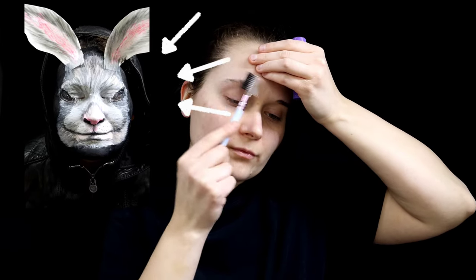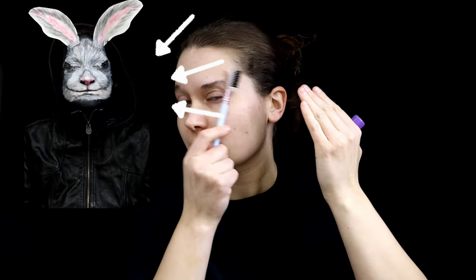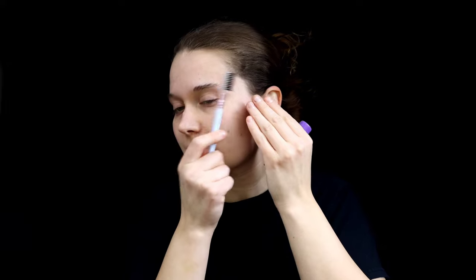What you want to do first is brush out your eyebrows. Whenever you do makeup like this, you want to brush them out, glue them down, and then you're going to cosmetize over them.